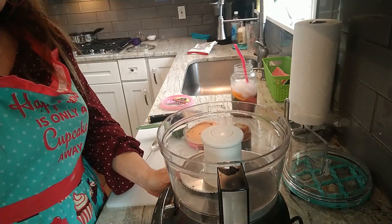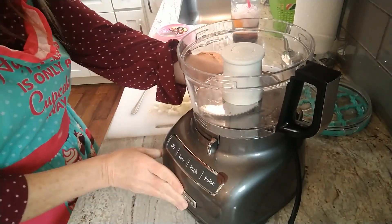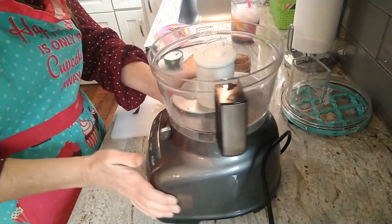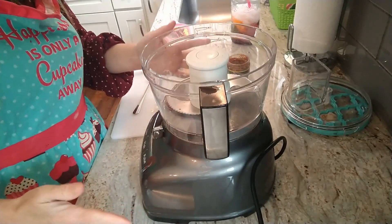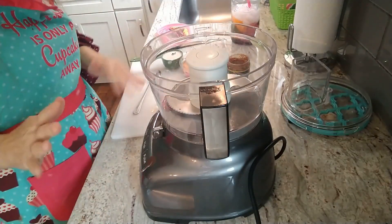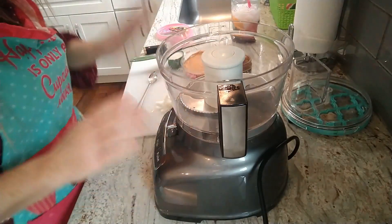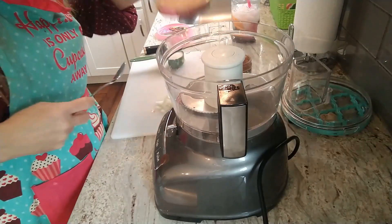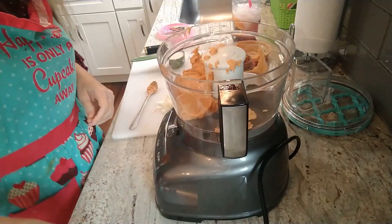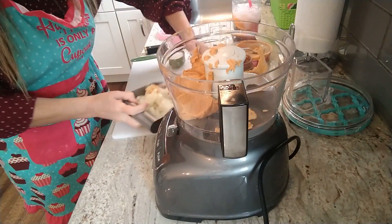You'll need a food processor for this. This is my bigger KitchenAid — I have two food processors. The smaller one I use for nice cream unless I'm making it for several people. This one sits on my counter just fine. We're going to start by tossing the hummus in — this is going to be really easy. I'll link my favorite food processor in the description box below.